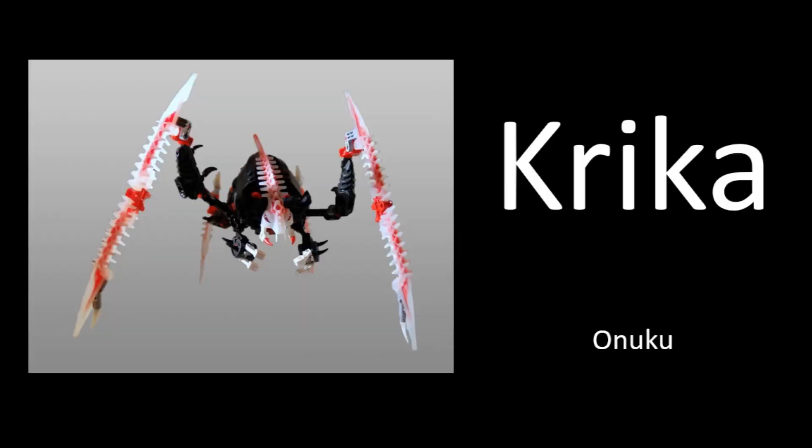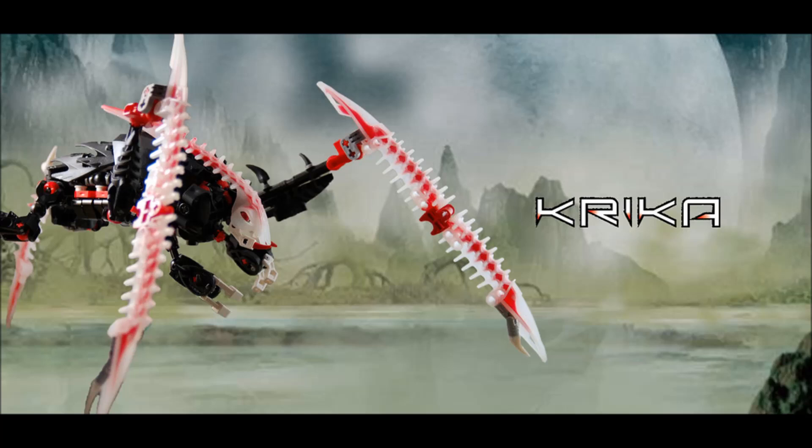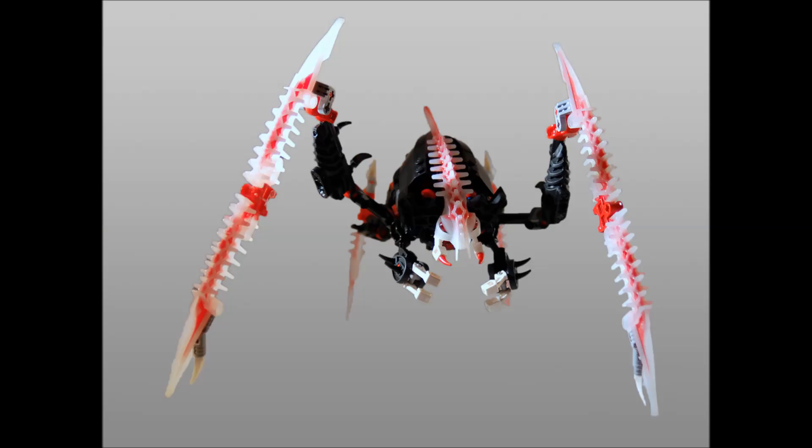On to the next MOC — this is by Unuku and is called 'Cricka Revamp.' I really like this reimagining of Cricka. Maybe you want to build a Makuta but you're not interested in making a brand new character — why not revamp one of the Makuta sets? There were a few really cool ones, especially from the Mistika and Phantoka waves. Unuku's done a clever concept here, giving Cricka additional arms beyond the original spike limbs, creating a really interesting look where it's sort of permanently raised up above the ground.